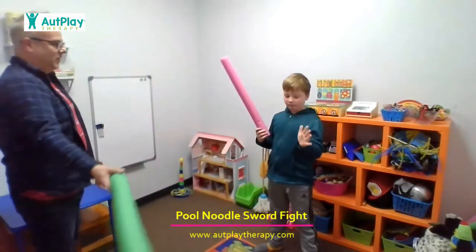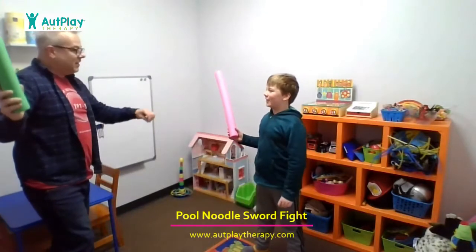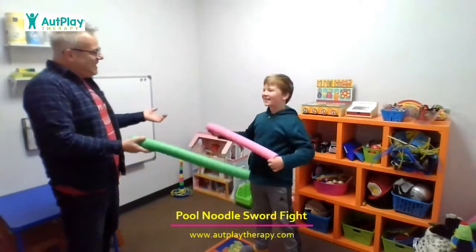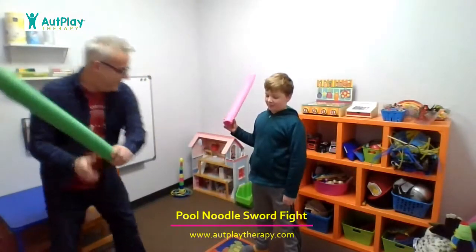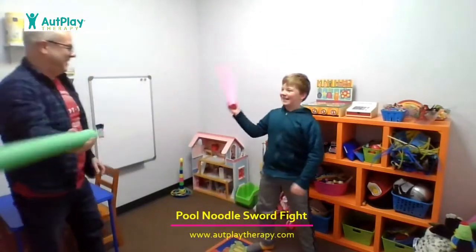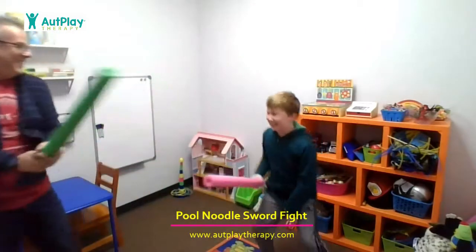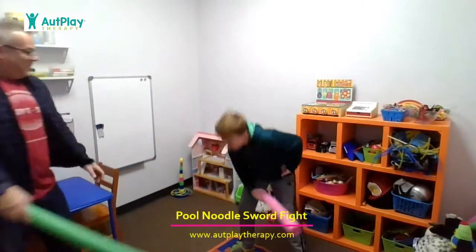We're going to add a move — we're going to add a duck. So when I say duck, I'm going to go high and you're going to duck down. And jump — when I say jump, I'm going to go to your feet and you're going to jump up. Duck. Good one. Jump — you can jump up as high as you can. Duck. Jump. Those came back to back — it's a surprise, right? Jump. Oh, nice.